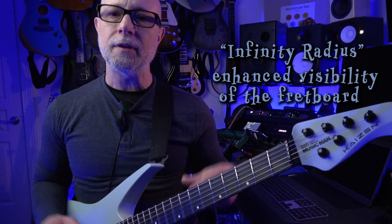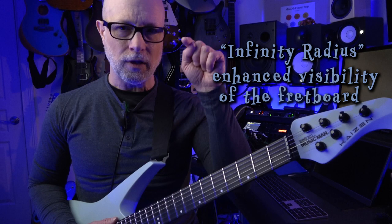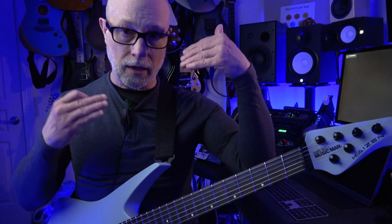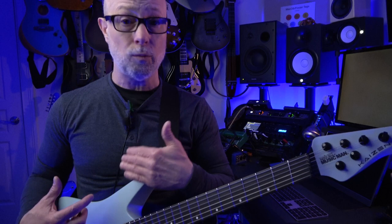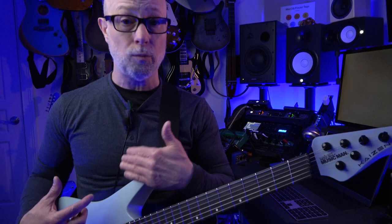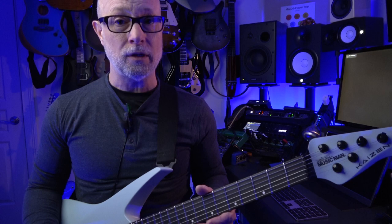There are several features that Ernie Ball Music Man advertises for this guitar. One of them is the Infinite Radius neck — or Infinite Radius fretboard — they call it. What that means is it is a fretboard that is tilted slightly toward you, so that when you're playing and looking down at the neck, it's fairly easy to see the neck. How they have accomplished this is twofold. First of all, the body of the Kaizen is so contoured — it's extremely contoured on the back. If you look at the back of a Kaizen, any of the pictures online, you will see that the carving and the contouring of the back is extreme compared to probably any other guitar you're going to see.